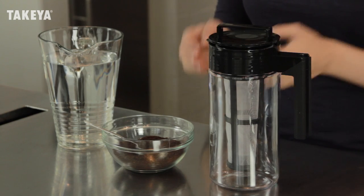It's as simple as add coffee, brew, and serve hot or iced. And you can make, serve, and store all in one. Let's get started by adding coffee to our premium mesh infuser.